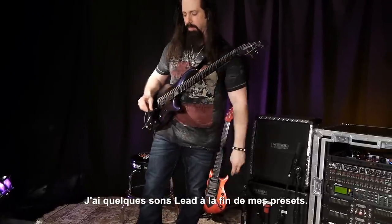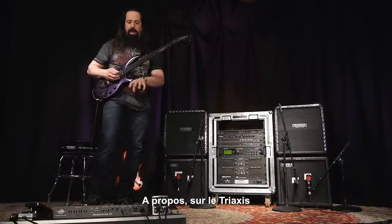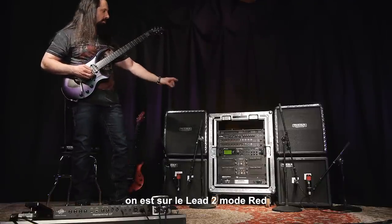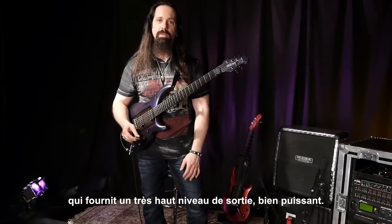And there's a couple of lead presets at the end with different delay times. By the way, on the tri-axis, I'm right now using Lead 2 Red. So it's really kind of out front, bold, aggressive sound.